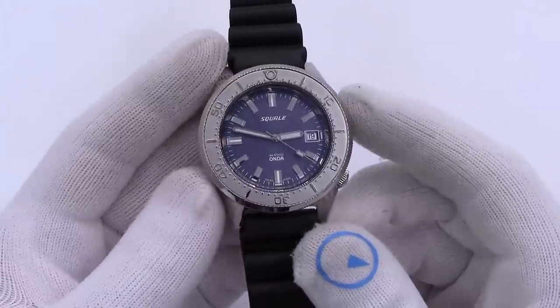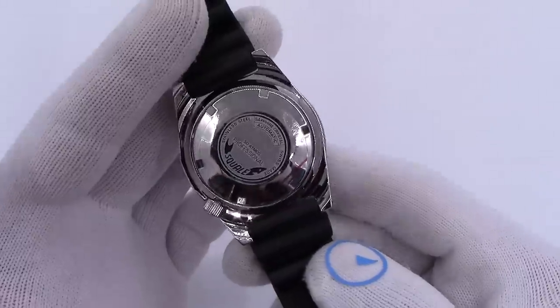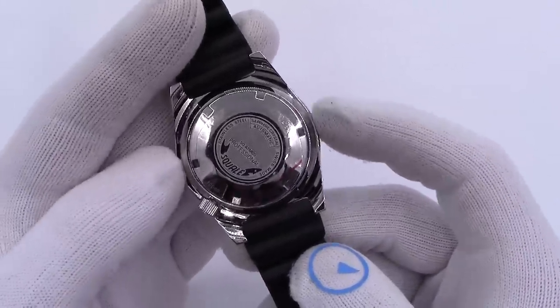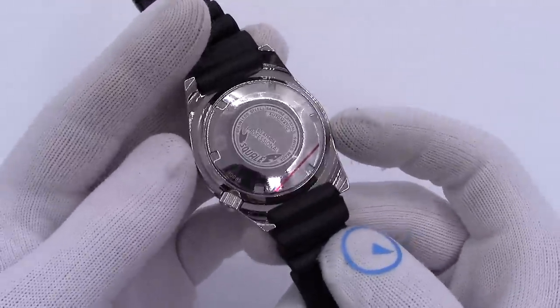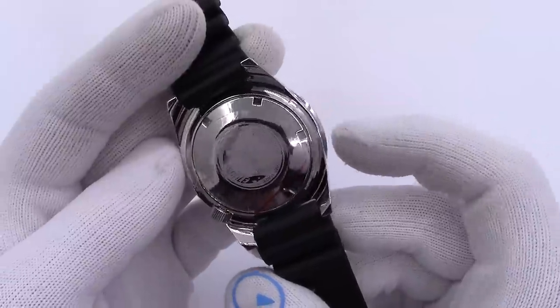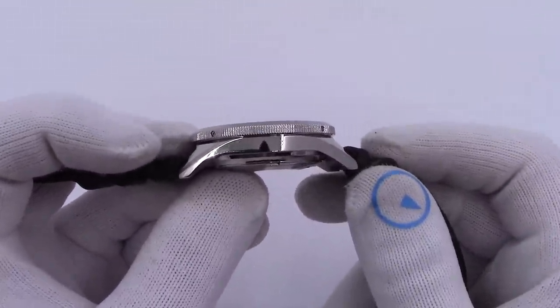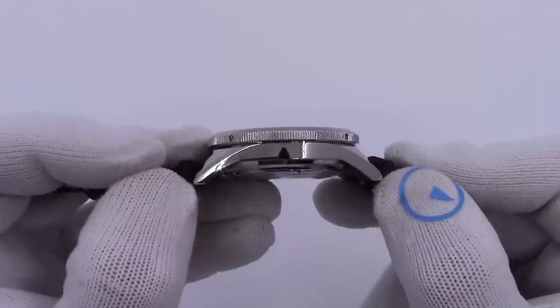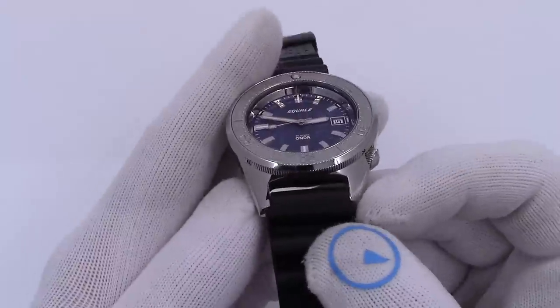It is 42 millimeters in diameter — that's the bezel diameter. The case itself, this is what they call a Von Bering case, that's the founder of Squale watches, and it is actually 41 millimeters. The bezel sticks out just a tiny bit. It's 14 millimeters thick. It is going to be 48 millimeters on the tip-to-tip. You can see the lugs curve down nicely.